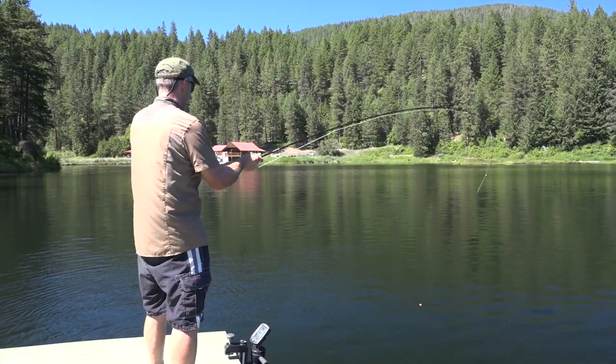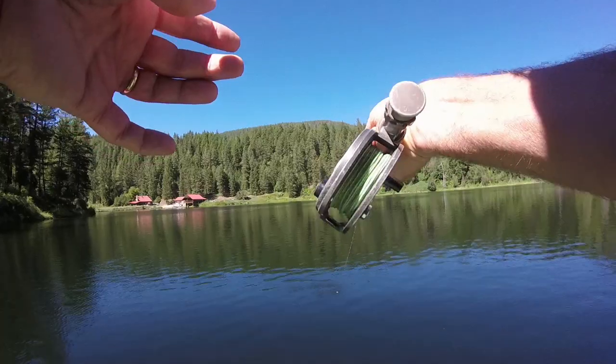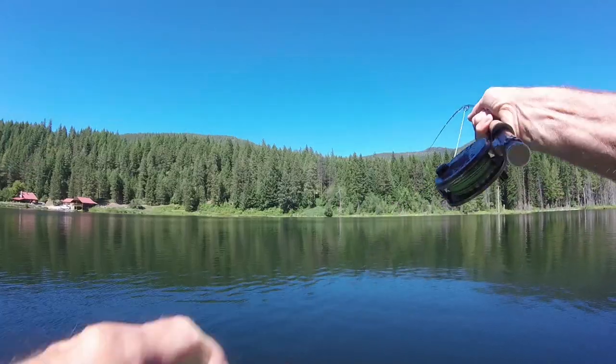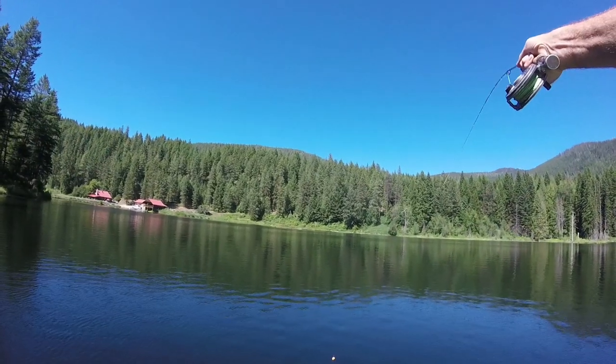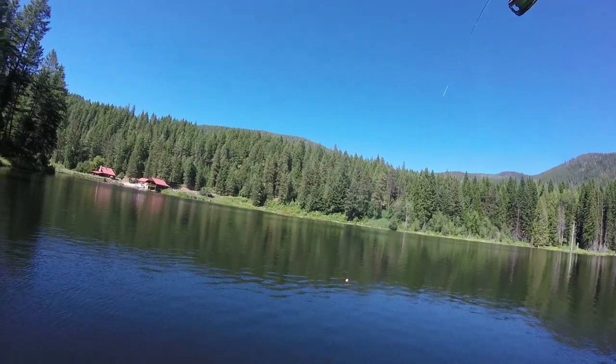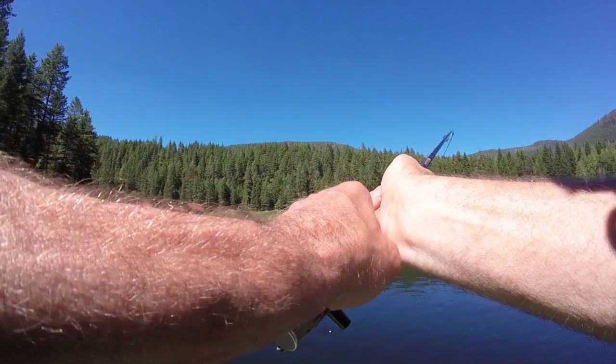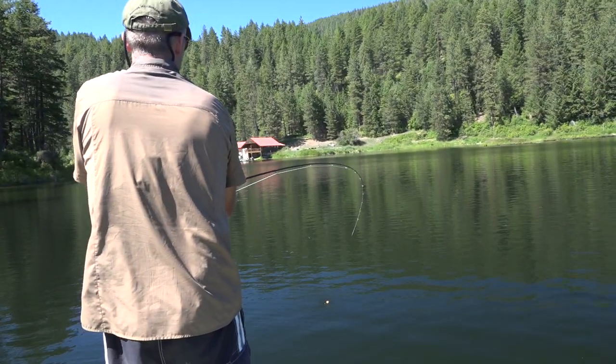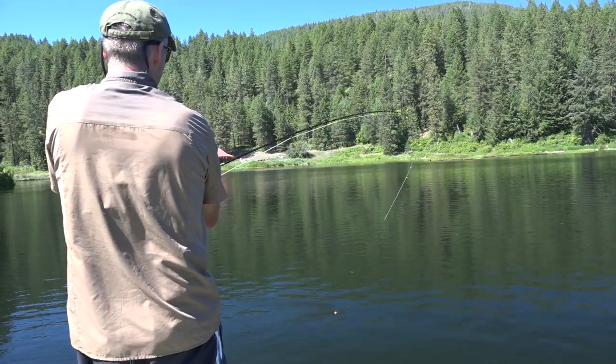Boy, it looks like he's heavy. Wow, there he goes — awesome. It's a good fighter. It's just not tiring. It's huge, beautiful. What a fish. That is a big fish — big beautiful fish. That's cool. Doesn't want to give up. Boy, it's just a beautiful trout, so well colored.